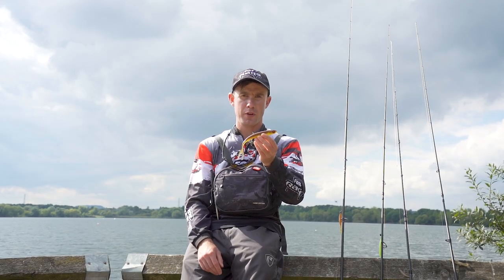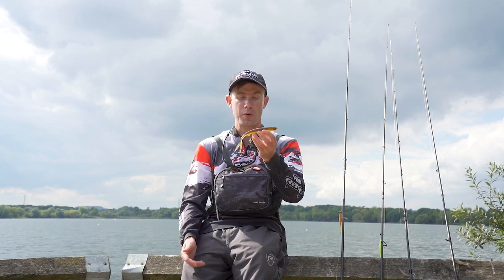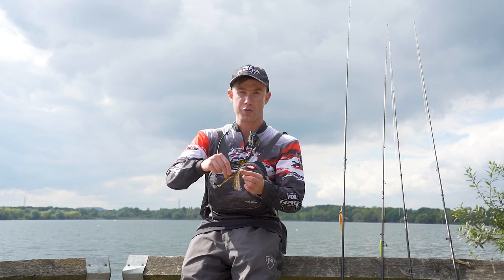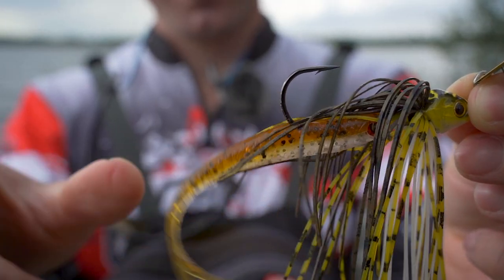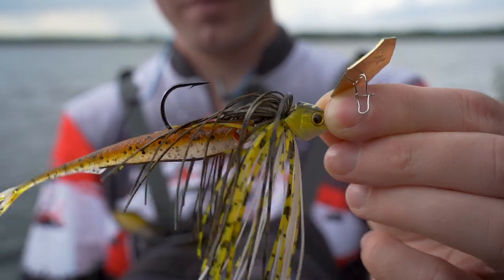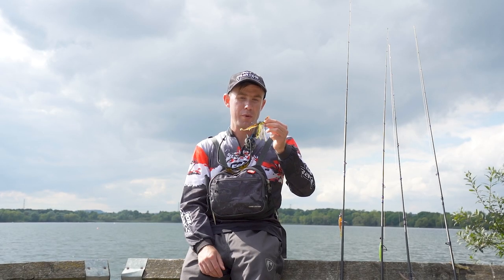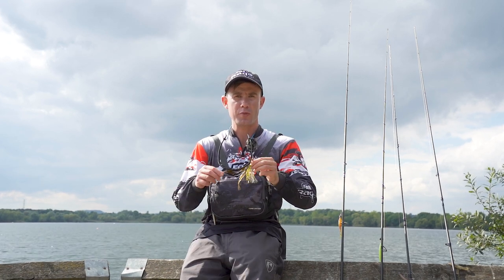The Slick Finesse also works really well as a trailer for other types of lures. I've got one rigged here on the back of a Fox bladed jig, and when you retrieve it through the water it gives the lure an extra additional action that looks really enticing. It can work really well as a trailer for other types of lures too.